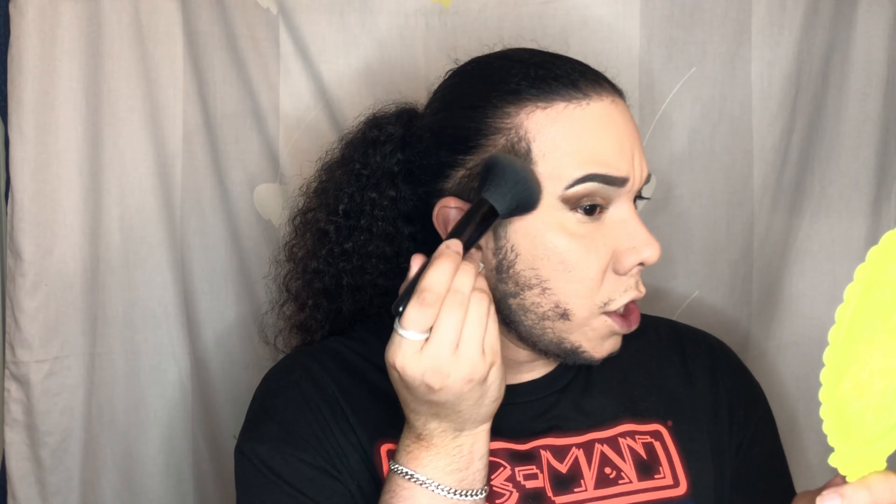To bronze the face I'm going in with the elf Primer-Infused Bronzer in the shade Forever Sunkissed — one of my favorite bronzers, I can't stop using it. I like starting from up here and really packing that color in. For blush I'm going in with the elf Primer-Infused Blush in Always Rosy — literally the shade I always go for. I love a rosy or coral shade. I use the elf stipple brush, pick up some product, dust it off, and apply.